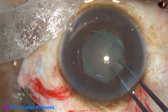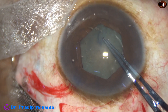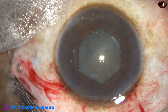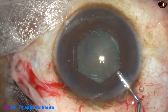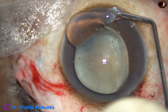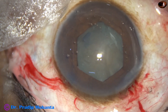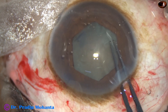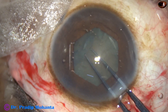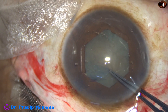The size of the rhexis is going to be about 5 millimeters. The staining was not very good in this case, and visibility is not great. To improve visibility, I apply some visco over the corneal epithelium, and now I can see a bit better. I use the utrata again to complete the capsulorhexis — the continuous curvilinear capsulorhexis is now completed.